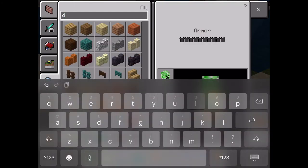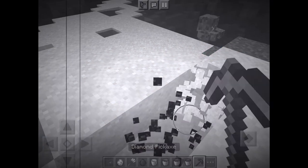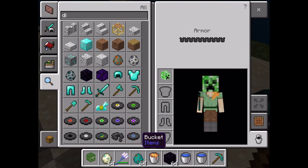Now you just need a diamond pickaxe to pick it out. I'm in creative mode, so I can just get it.